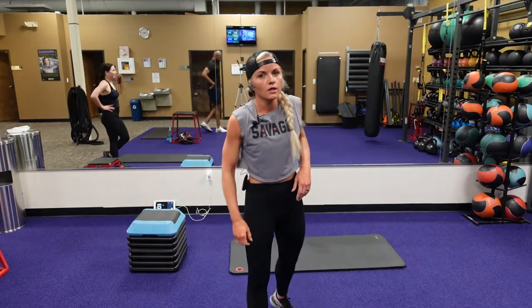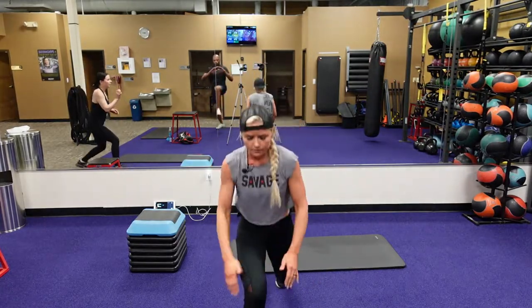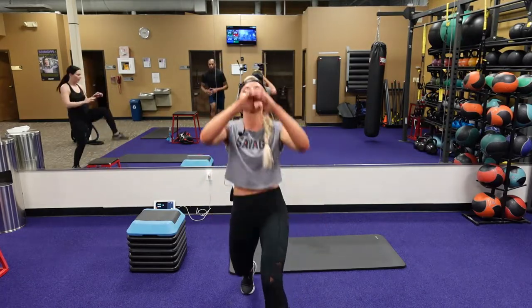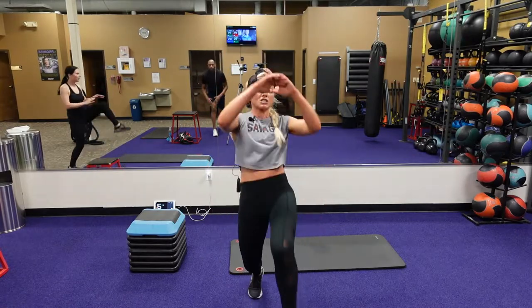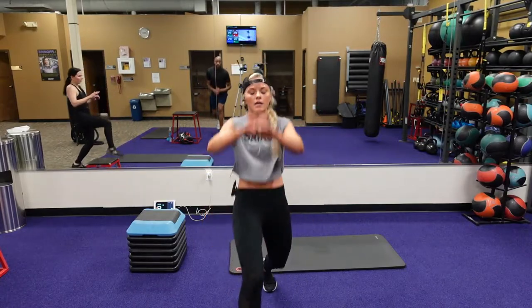10 seconds to rest — we're going to go to that alternate jump lunge with that knee tap. Three, two, one, here we go. Knee tap, switch, bring that knee up. After this is our tuck jump to that burpee — we're going to go in that burpee first, then that tuck jump. Four, three, two, one.